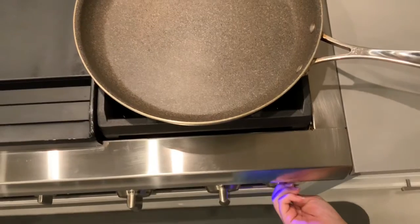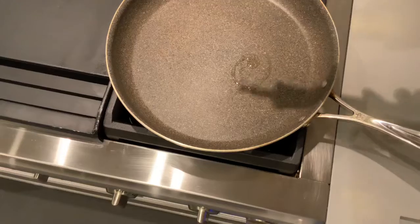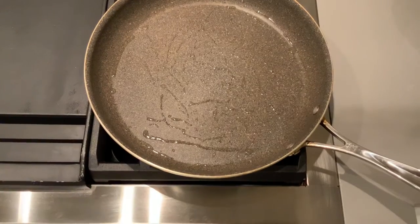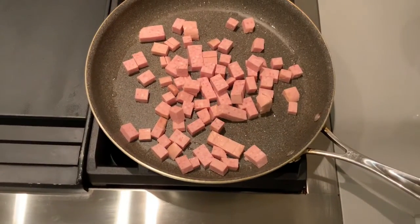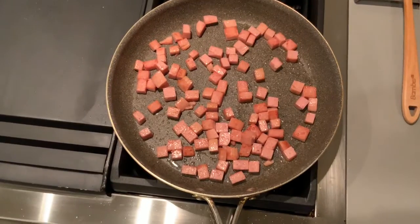Grab a large pan and turn on your stove to medium-high heat. When your pan is hot, add in your olive oil. Then put in your spam and cook it until it's slightly browned.